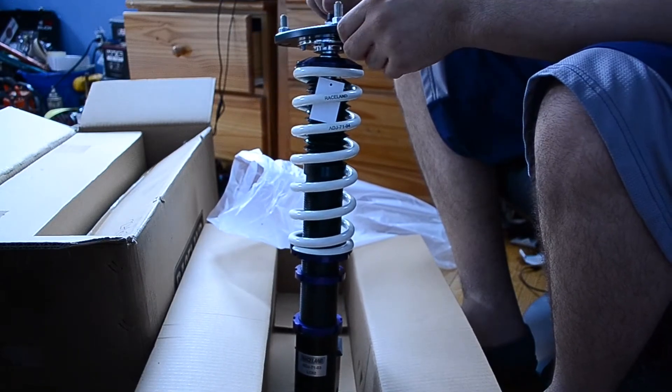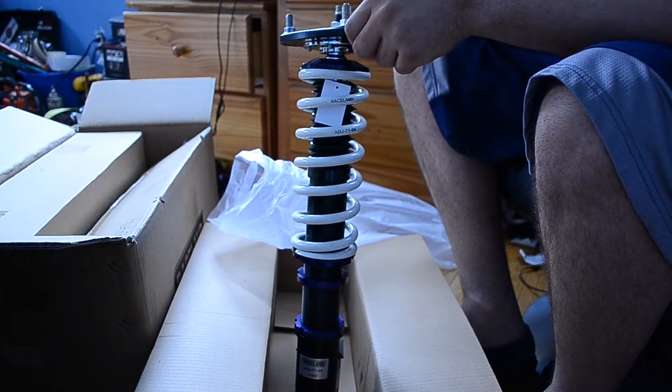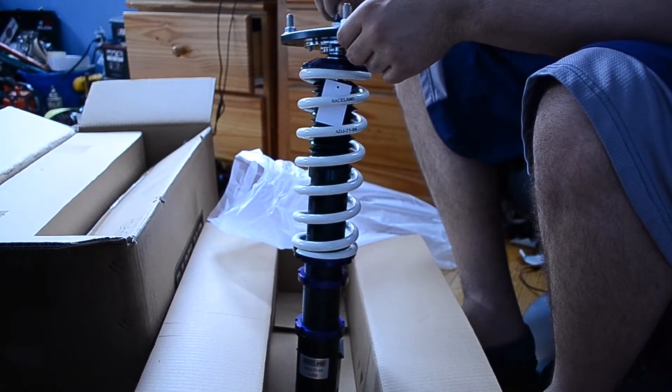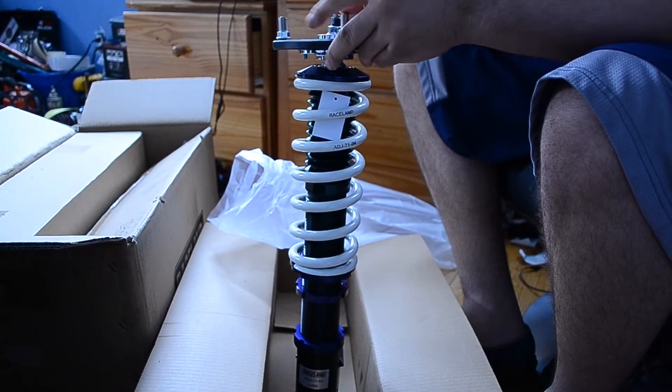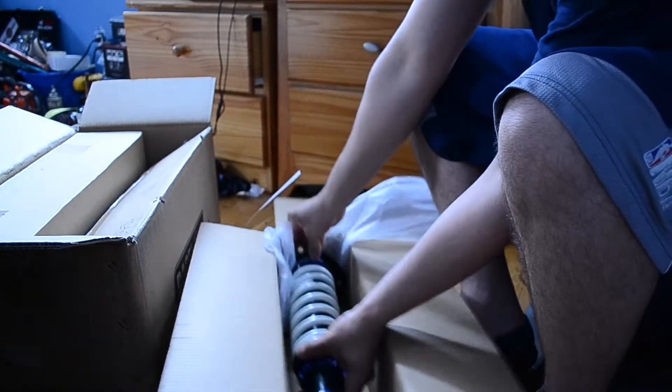And like I said, if you're going for a street build — something you're not going to race — these are definitely a great option for your budget if you're budget-friendly with your car.